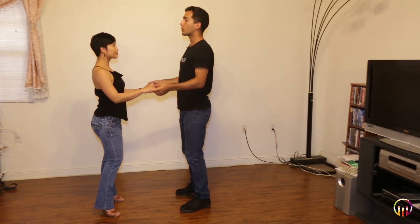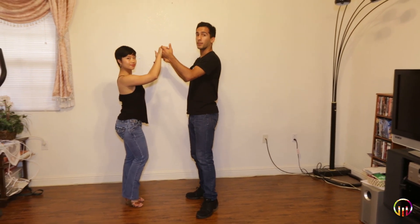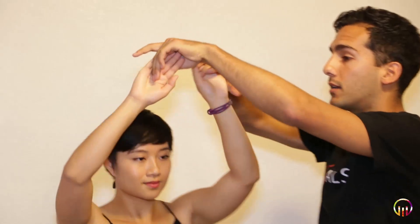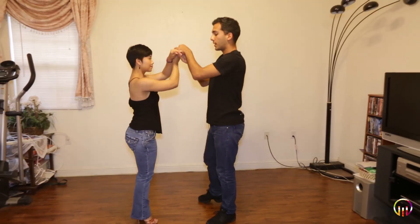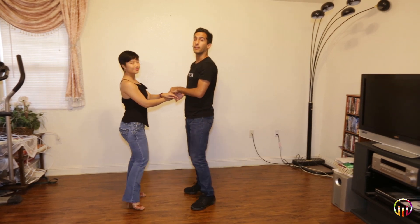We go five, basic, here we go: one, two, three — and five, six, I lift up. Then we go step out: one, two, three, four, and then I can finish it out: five, six, seven, eight.